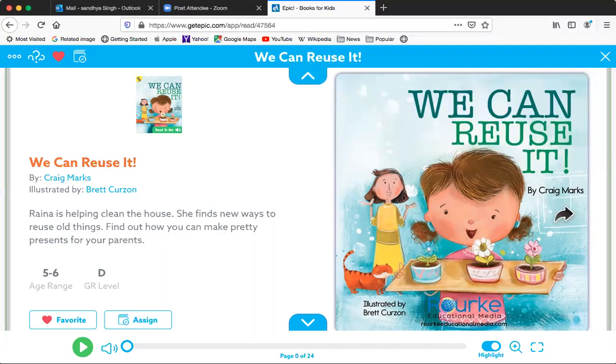The book is called We Can Reuse It. It's by Craig Marks.